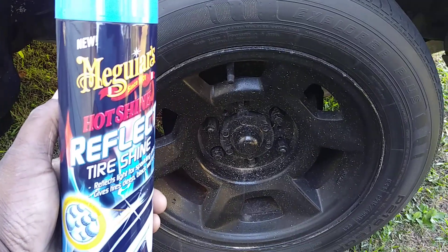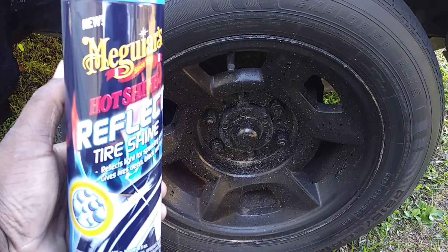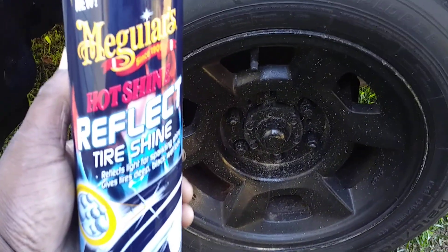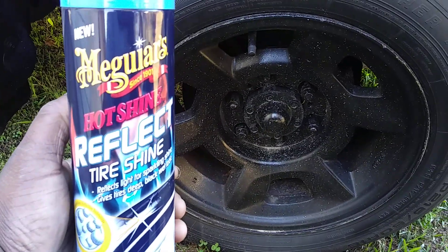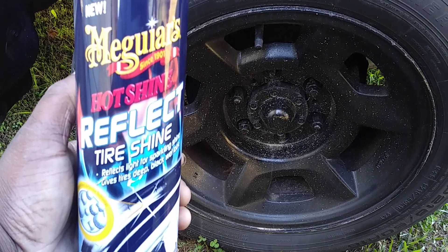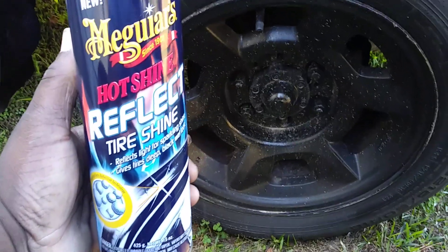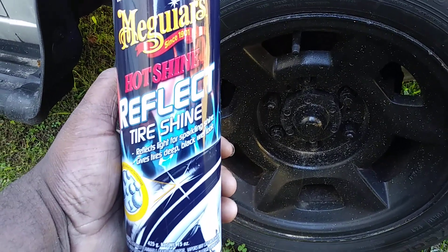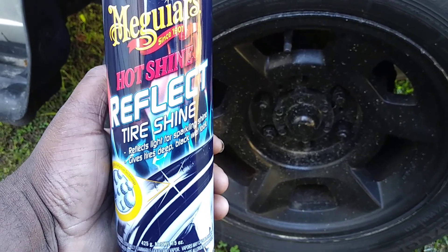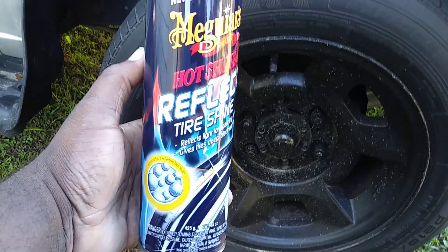You can still get this right out of Walmart — it's going to run you about six dollars and some change. I think it's a great one for weekend events, because it has a reflective sparkling shine built right into it. It says 'Hot Shine Reflect' — reflects light for sparkling shine, gives tires a deep black wet look, and has advanced retro-reflective technology.